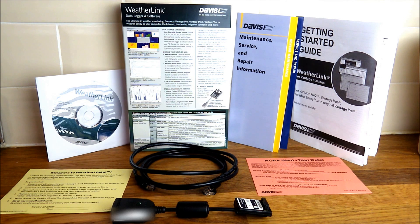The key feature is that it connects to the internet, allowing you to view your data live from anywhere in the world on a computer, tablet, or mobile phone. We're now going to look at those options and walk you through the app and the online page for your WeatherLink IP data.